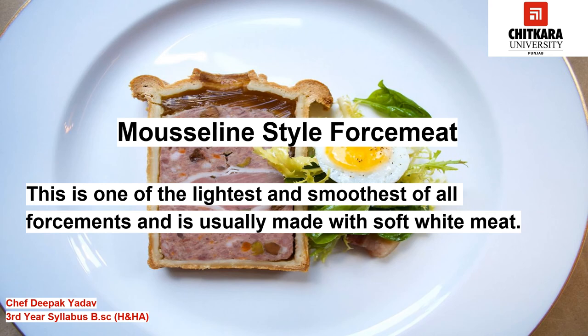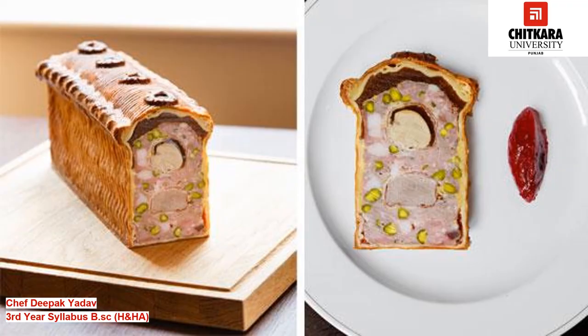Mousseline style force meat is one of the lightest and smoothest of all force meats and is usually made with soft white meat such as veal, chicken, and fish. The meat is emulsified with ice and fat, and the result is a paste which can also be enriched with egg and cream. This type of force meat is used as a filling for appetizers or as stuffing for fish and chicken suprême. Sometimes various types of mousseline are layered to create pâtés and terrines.